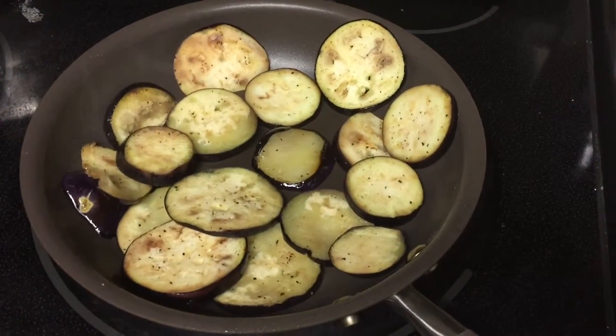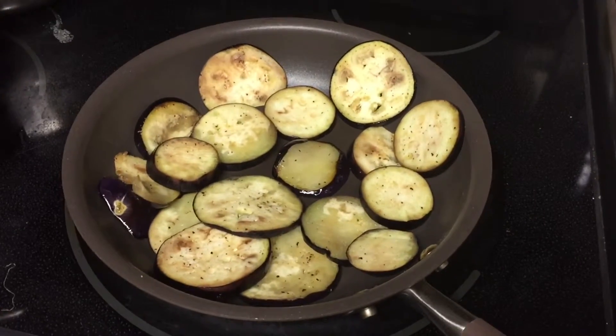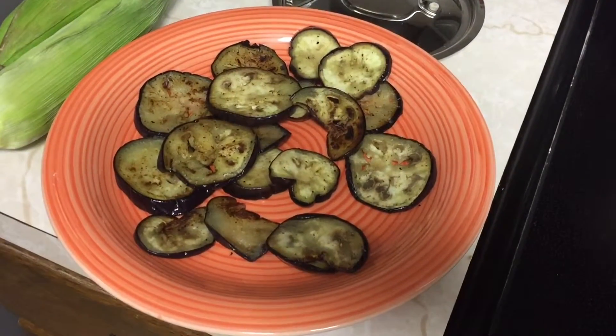We're cooking the eggplants in some oil for about 5 to 7 minutes, with pepper and salt. Okay, our eggplants are done.